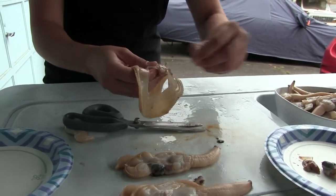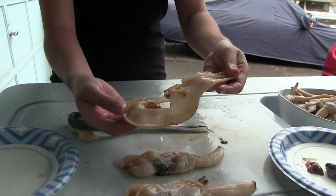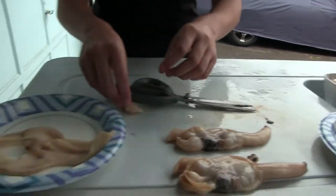And there we are — cleaned it up just a tad, and you have a cleaned razor clam. This is all good meat and it's going to go in our meat pile.